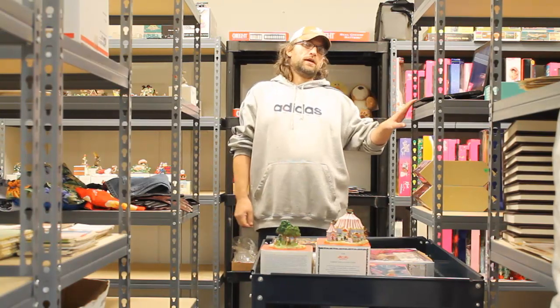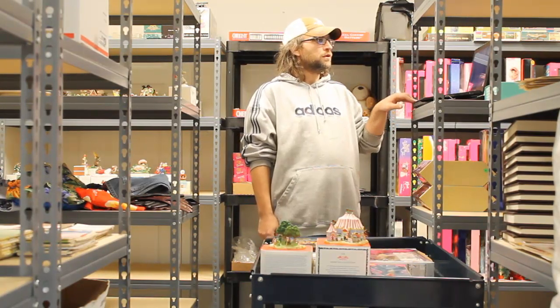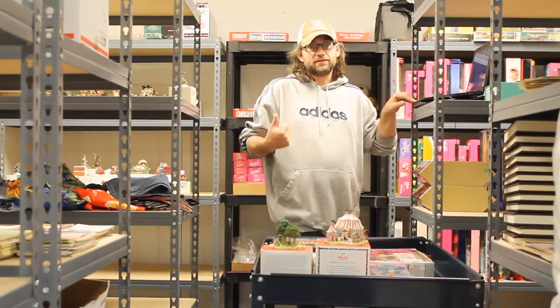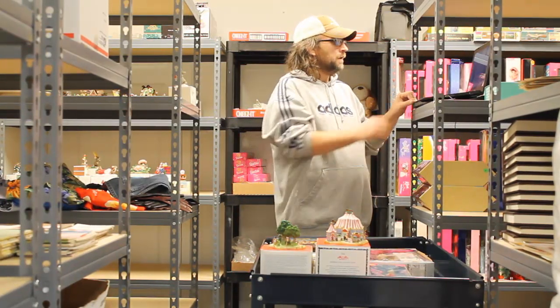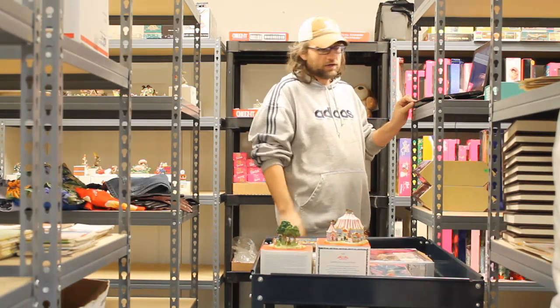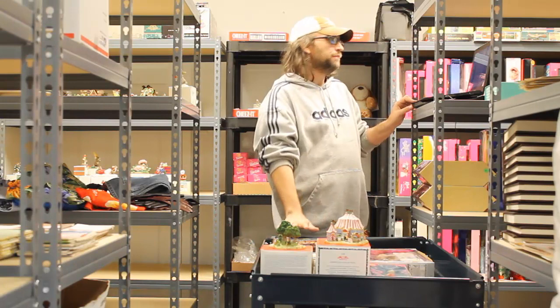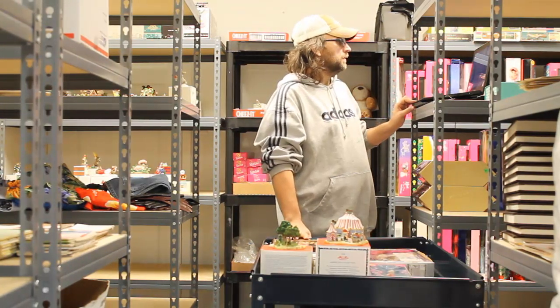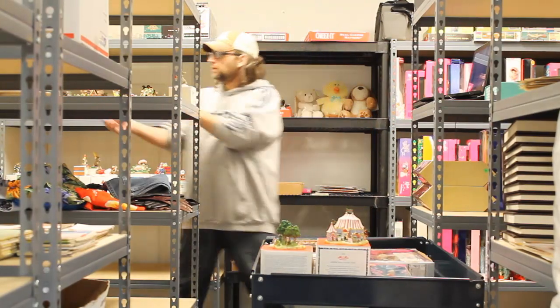We've got a computer right here. I use a program called 6-bit software to do all my listings, shipping, and everything. It pulls up what I've got to get out. I've already got some of this stuff already pulled and onto my cart. A couple things I need to pull. Dangerfield oil field sign.